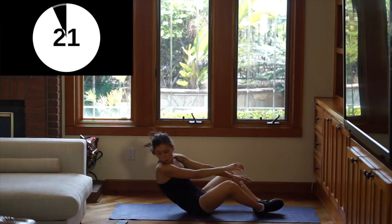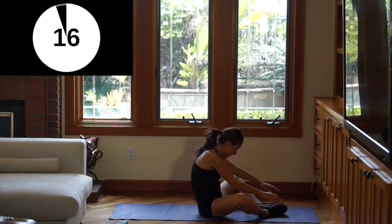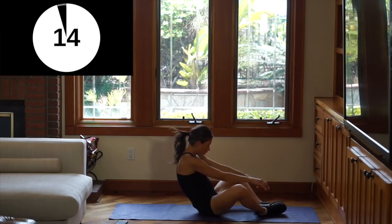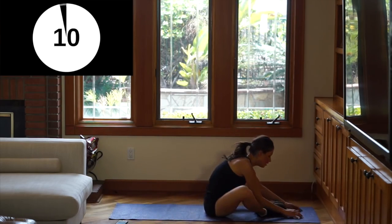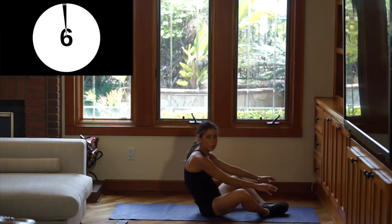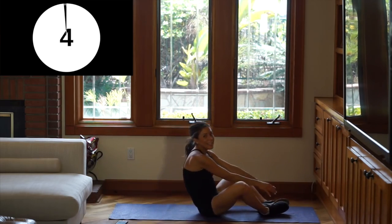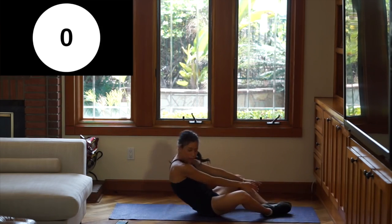We're almost done, guys — just 15 more seconds. You're going to feel so good after this. I recommend that you do it at least three times, but however you want.